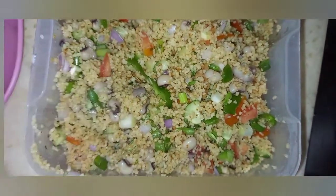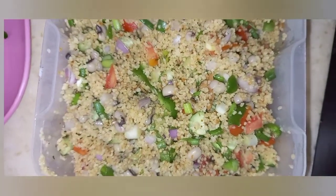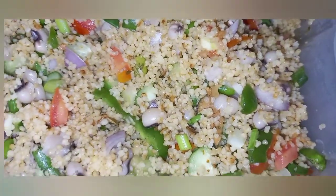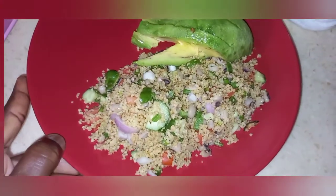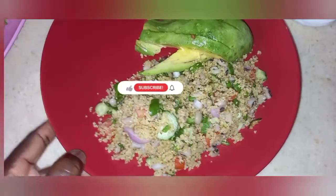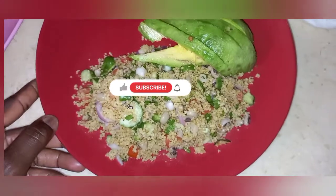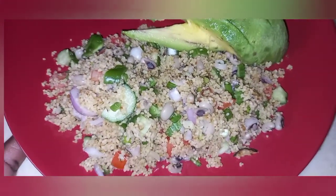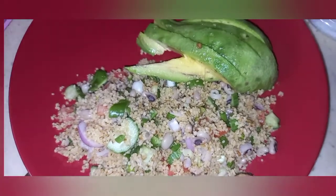It is easy, it is delicious, it is healthy. There's the final look — I've dished it into a plate with my avocado on the side. You can add chicken, meat, beef, or fish. That is it — this is my version, hope you like it!